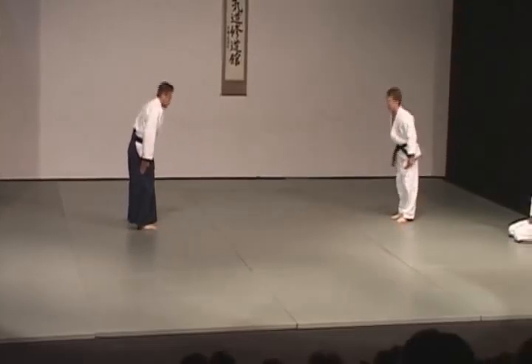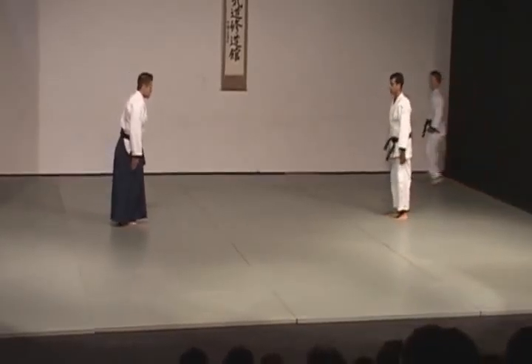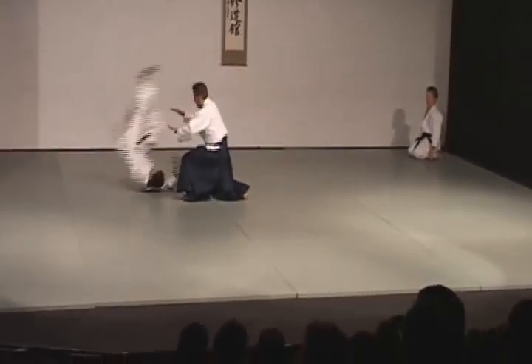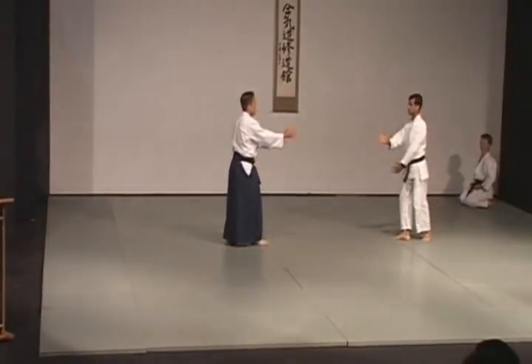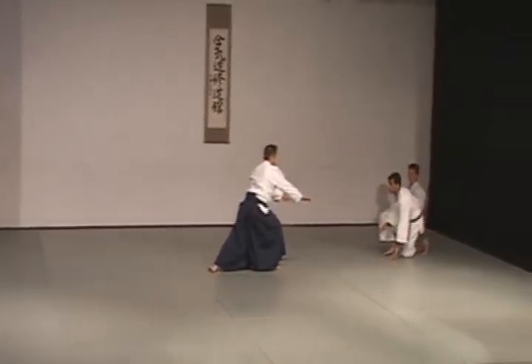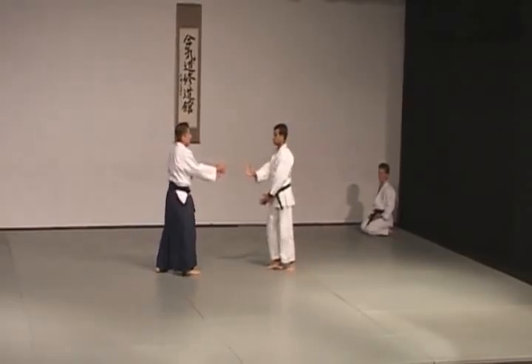And as you'll see tonight, all the practitioners will draw a field of distance between them and their partner when they take their stance, such that if the person even tried to kick or punch from where they were standing, they couldn't reach. This is the concept of ma, or combative distance. What that means is that from this position, before they slide in, the practitioner is safe, and his opponent will have to step in in order to close the distance to then become a threat.